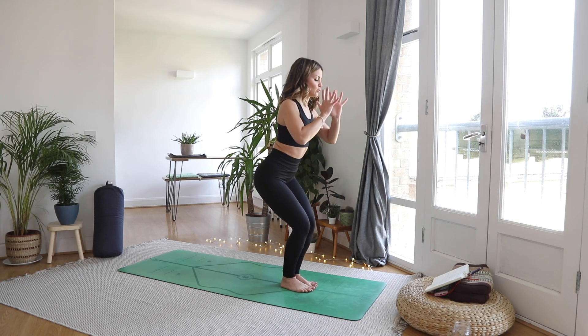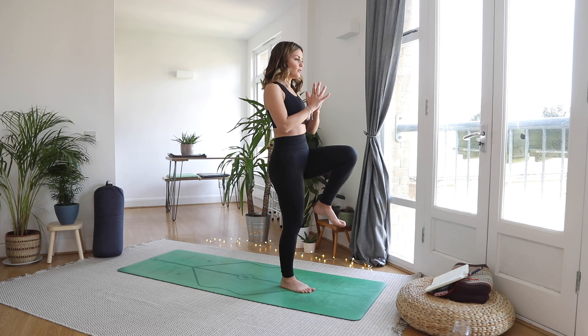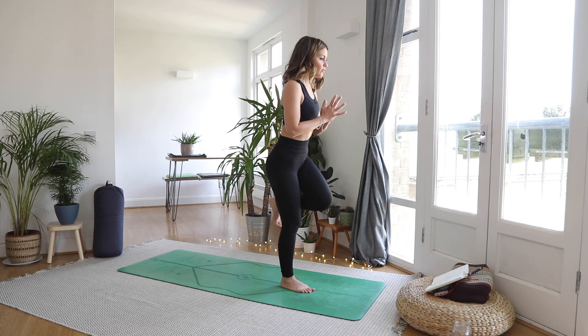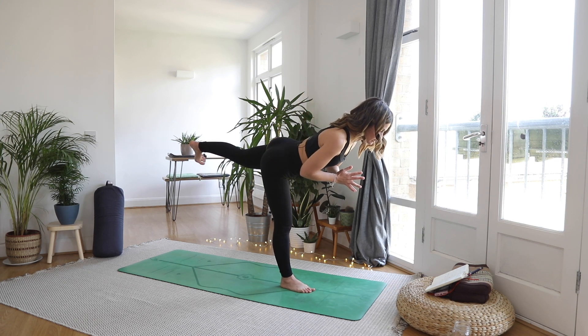And then bringing the hands in towards the heart. Shift the weight into the right leg, left knee into the heart. Slowly, mindfully kick through that heel — engage through the glute and the hamstring to lengthen out and take flight into your warrior three.